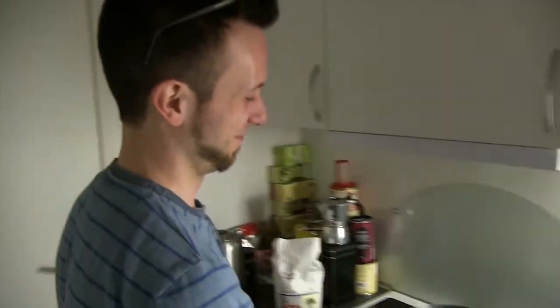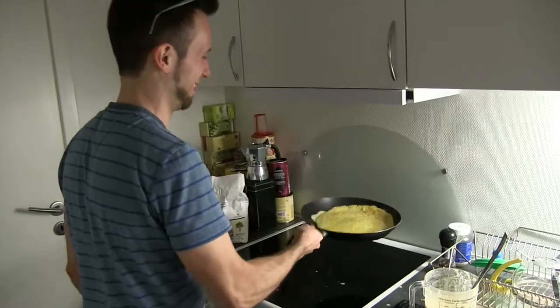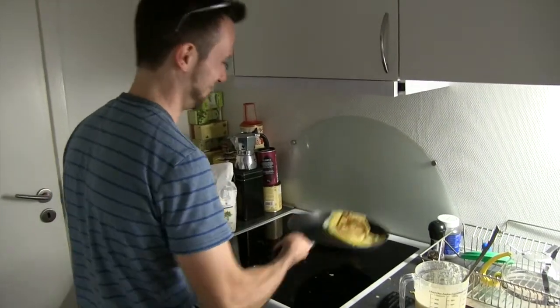That is a flipping good pancake! Yeah. Austin Carlson, you're going to flip a pancake? How many times have you flipped a pancake before in your life? How many? Go on, give it some. Give it some welly.